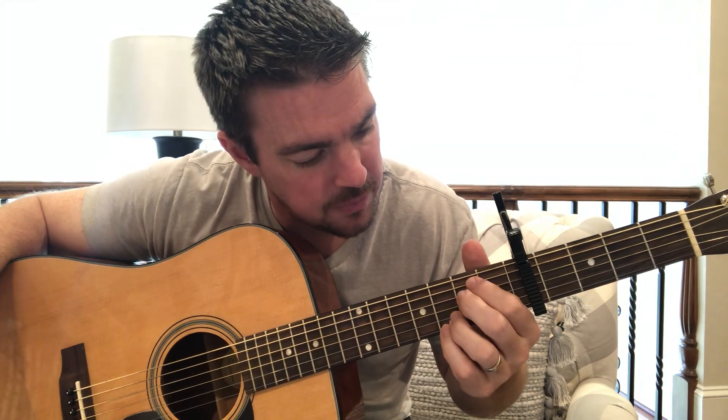If you have smaller fingers — I have really big fingers, big hands. You know what they say about guys with big hands? Big gloves. You can use your first and second finger to press both strings at that second fret. I just press right between them, close to that fret bar. So there's your chorus: E minor, C, and G.